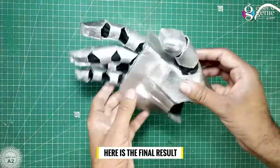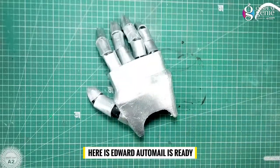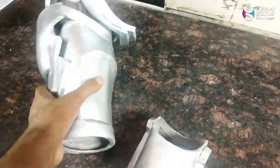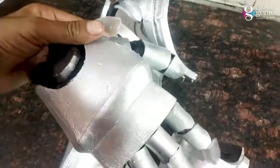Here is the final result — the automail arm is ready. Thank you guys for watching this video. I hope you enjoyed it and I hope you want to make one for yourself. If you like this video, please subscribe to our channel and hit the bell icon. Share your valuable feedback in the comments and don't forget to share this video with your friends. See you next time!